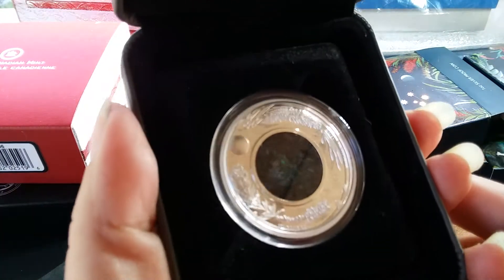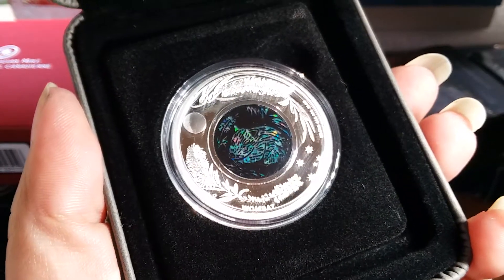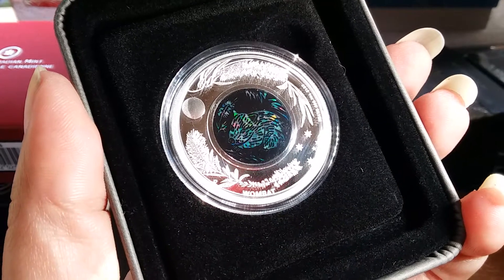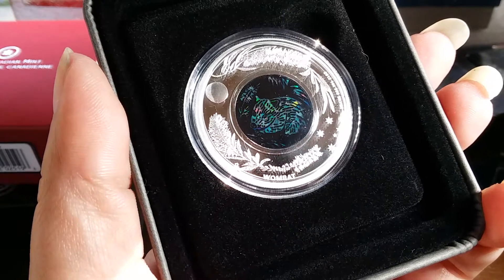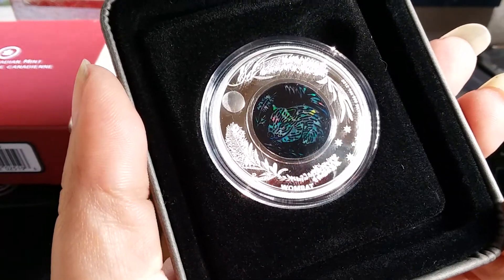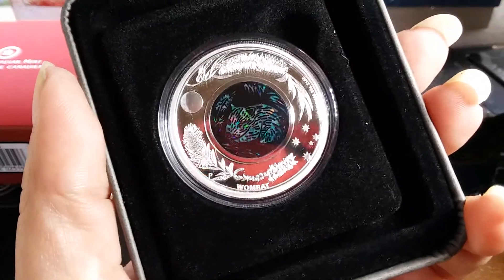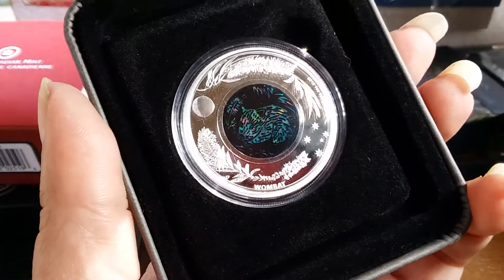Let's go to the next one — we have a wombat and a pygmy possum. Let me get my light over here. It's pretty opaly! It kind of reminds me of when you're younger — you'd put a bunch of random colors on paper, cover it really thick with black, and then etch out a picture. That's what it reminds me of, pretty cool.